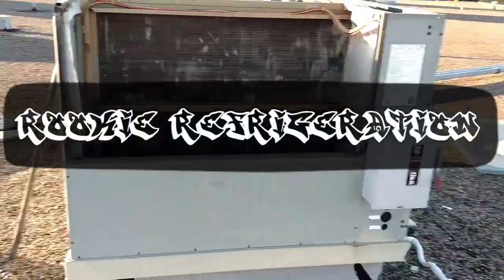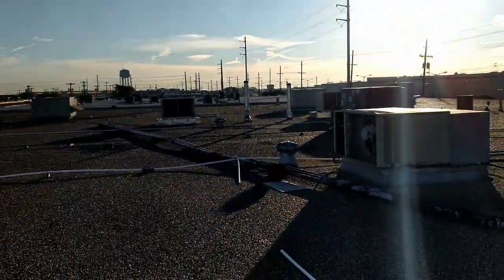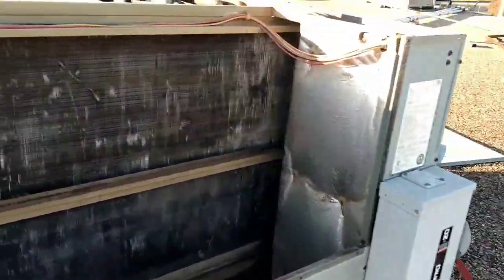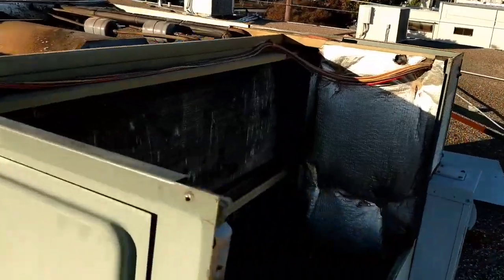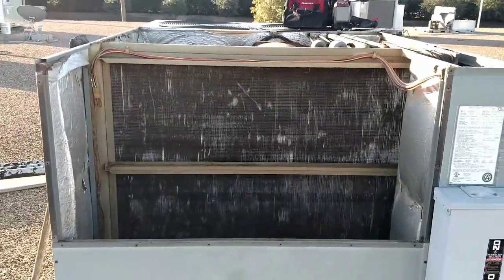Good morning YouTube, it's approximately 50 degrees, nice and sunny — a beautiful day to get wet. We're going to wash this coil here. This is the unit that had the no-heat call. The belt was really loose. I got the supply temp to drop pretty good, but it's still having some issues. So what I informed them was we're going to have to wash that coil. It's pretty dirty between the fins.